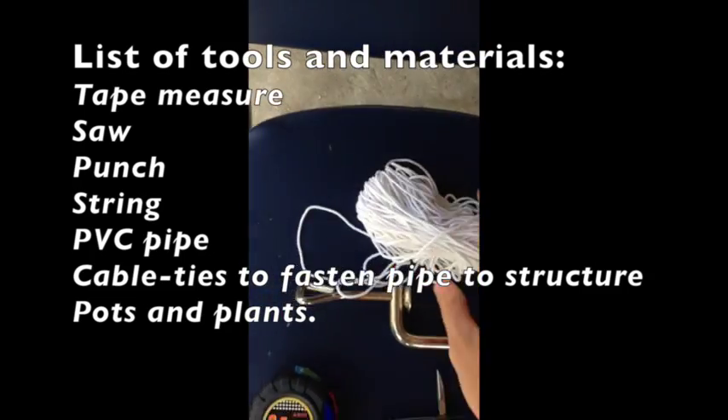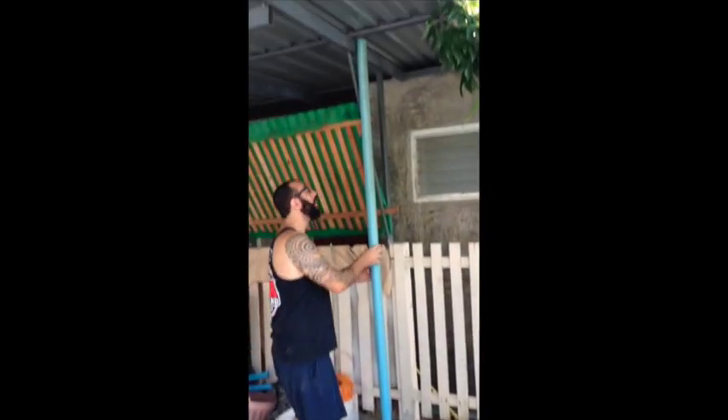It's also got a little punch on it, which we can use to make holes in the pipe. Some string. And that's it for now. Cut that pipe, measure it to size.